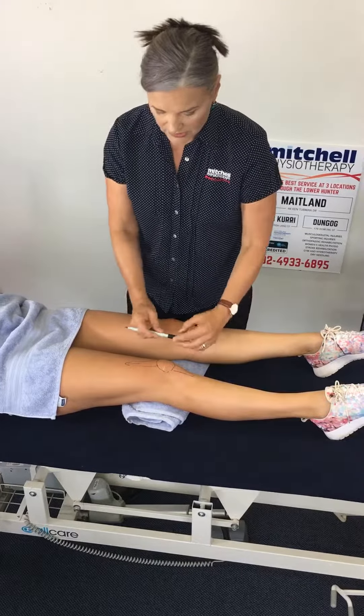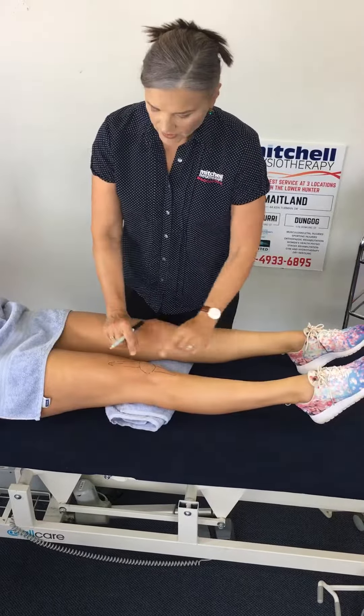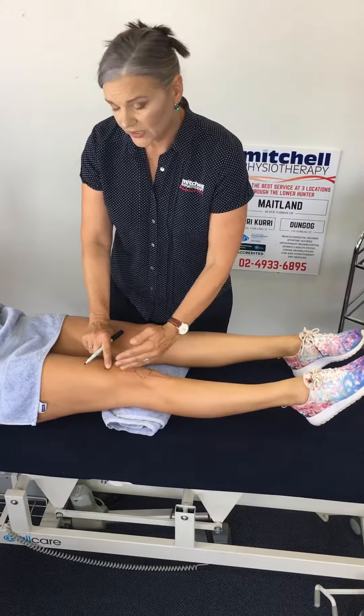You can see that the tendon on this particular person will run up in that direction. So you can already see that if the muscle contracts and the knee is straightened, the kneecap is going to be pulled in that direction.